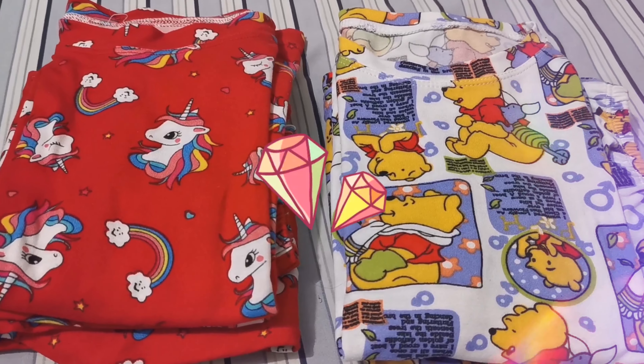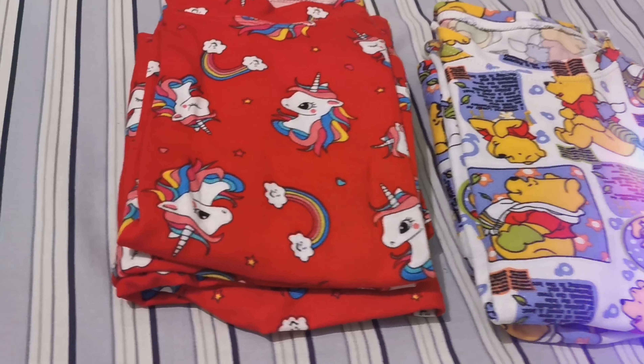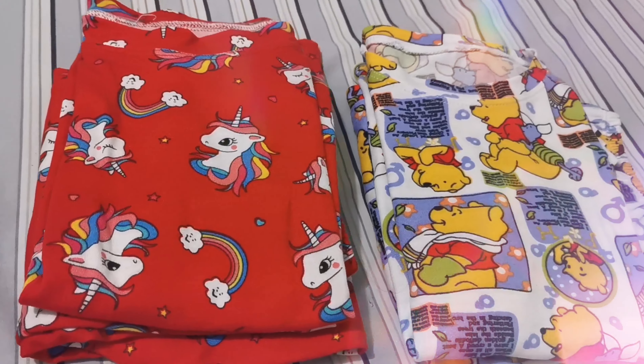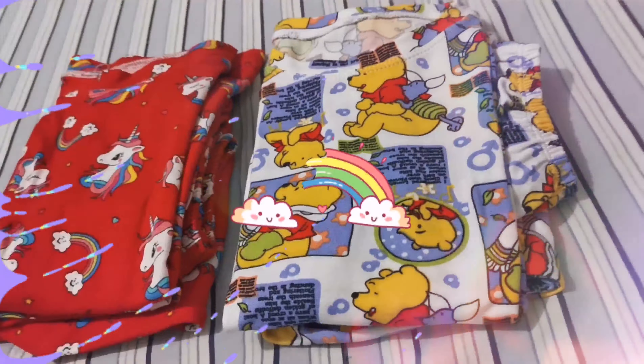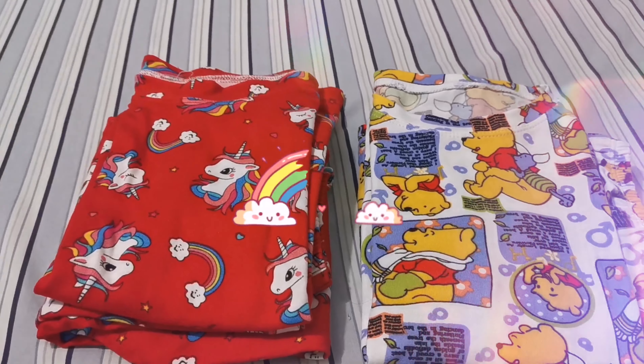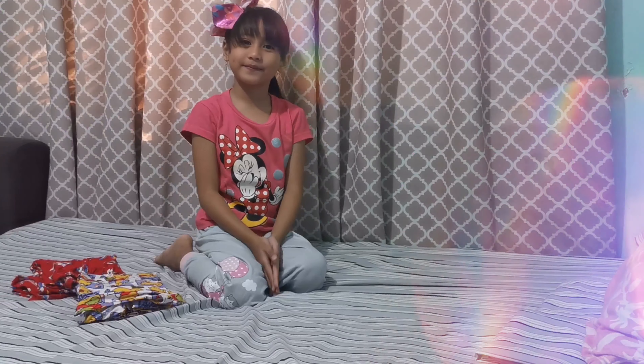Here's the montage of my folded clothes. Thank you for watching. Bye!